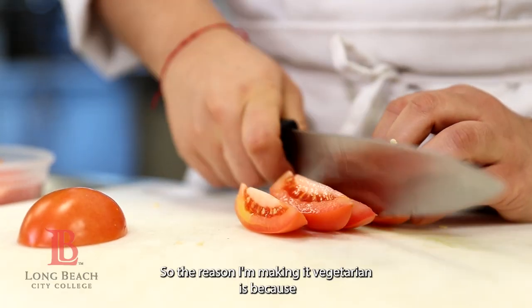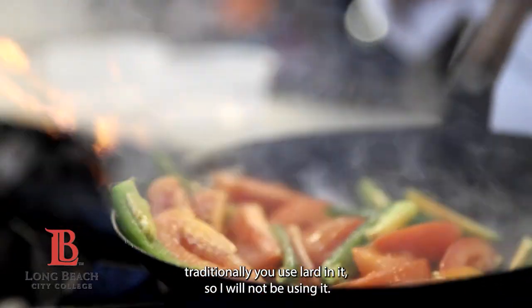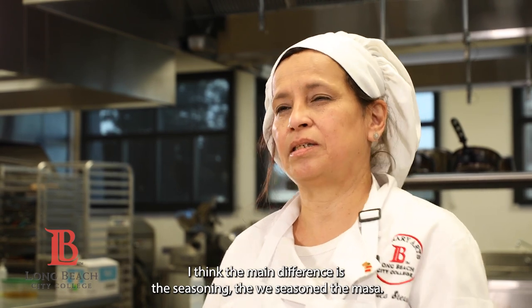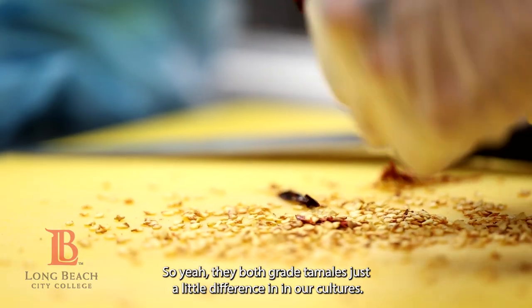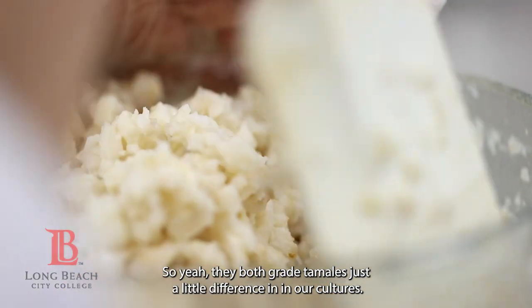...is that I am making it vegetarian. The reason I'm making it vegetarian is because traditionally you use lard in it, so I will not be using it — I will be replacing it with oil. I think the main difference is the seasoning; we season the masa. They're both great tamales, just a little difference in our cultures.